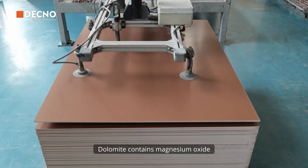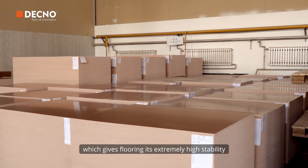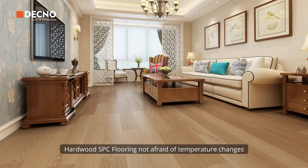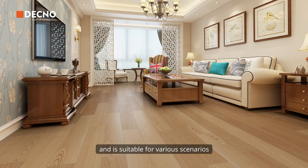Dolomite contains magnesium oxide, which gives flooring its extremely high stability. Hardwood SPC flooring is not afraid of temperature changes and is suitable for various scenarios.